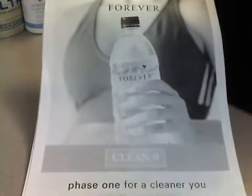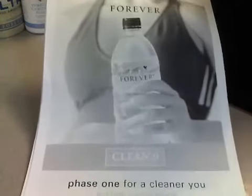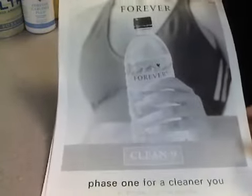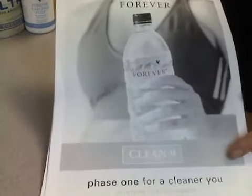Hello guys. Forever Living Clean 9. I am cleansing my body of all the bad, yucky stuff that's not good for you, and losing weight. I started this — today is my third day.